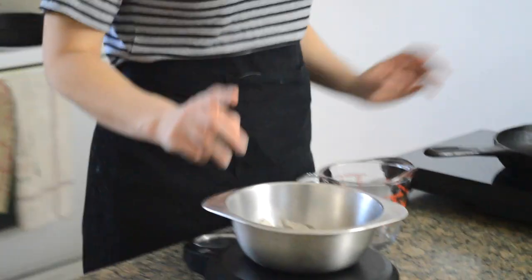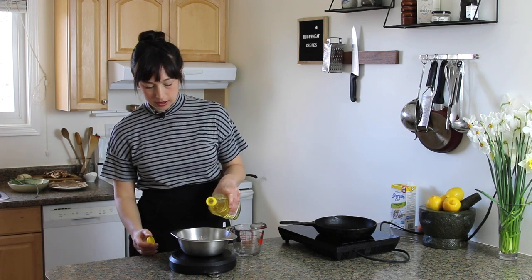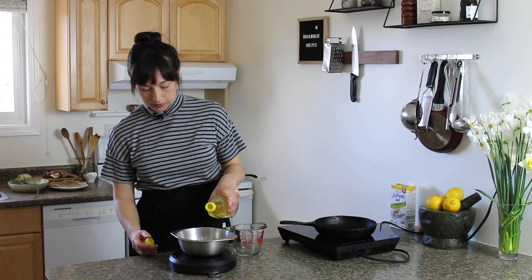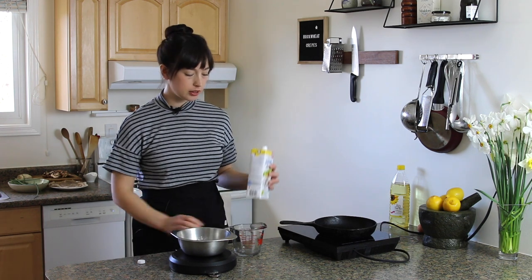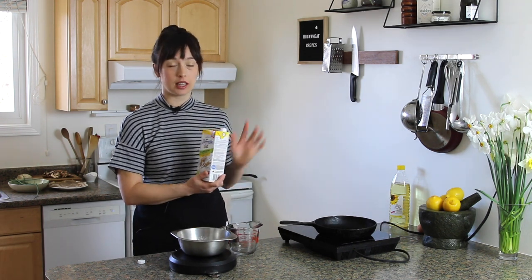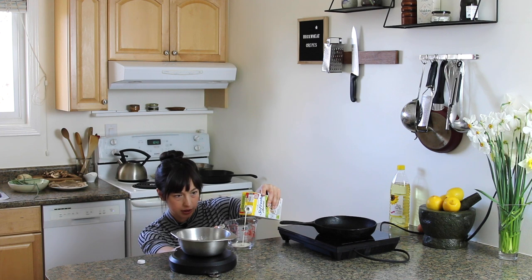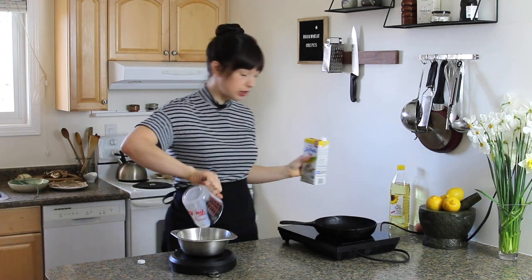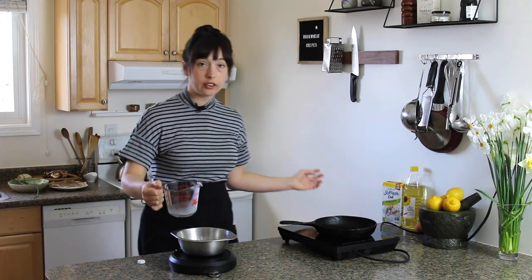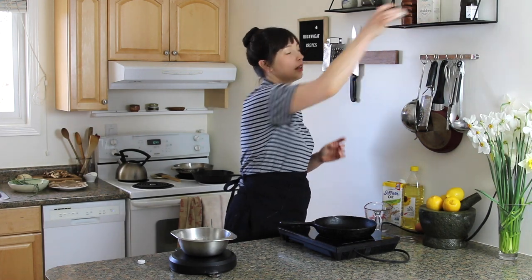So we've got 70 grams of buckwheat, one egg, about a tablespoon of oil or 10 grams, and then your milk of choice. Normally you'd use regular milk, but just to show you that you can adapt to your needs, we're using oat milk today — 60 mils of this. Always get down to eye level with your liquid measuring. And then 125 mils of water. Everything goes into the same bowl — it's so good. And then a pinch of salt.